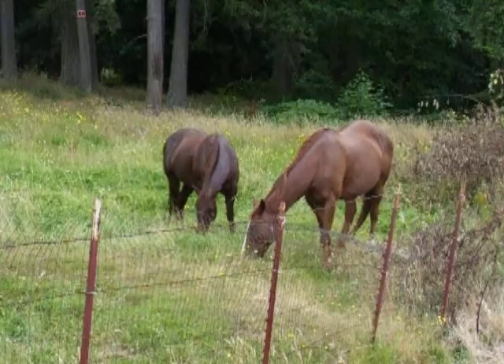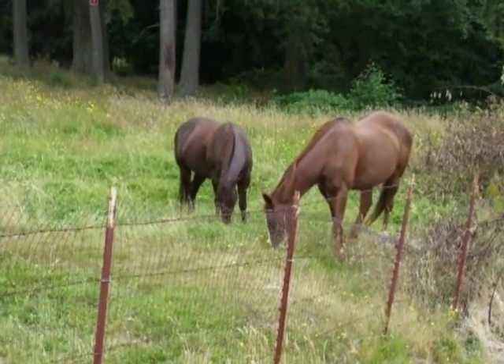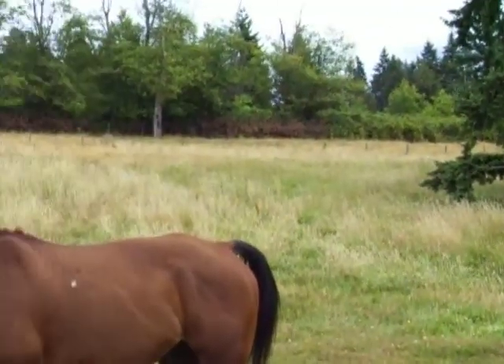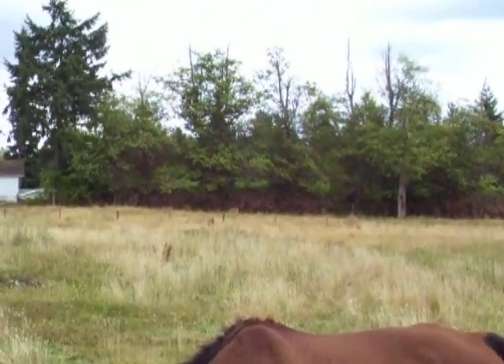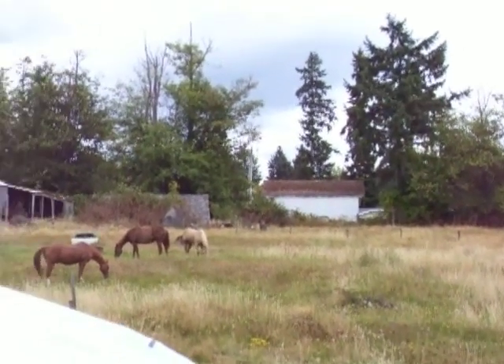That's Barney right there and Brynn. Let's scan out over the pasture. Try and get over this umbrella.